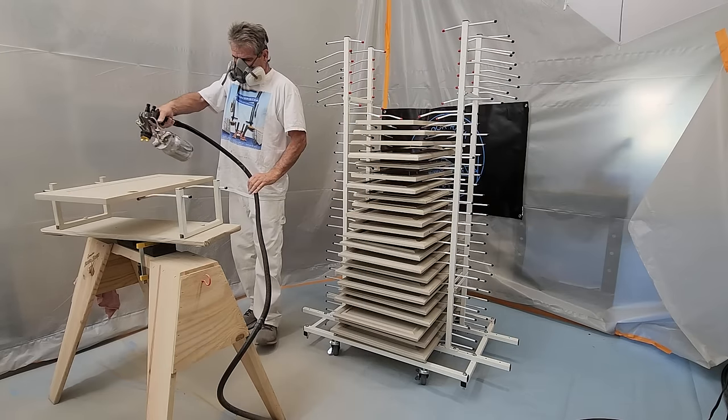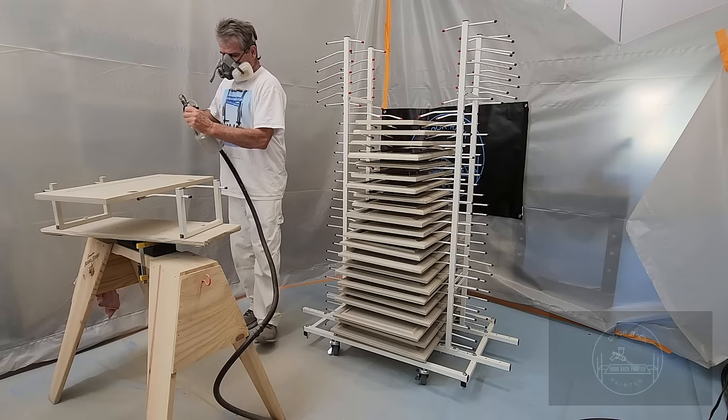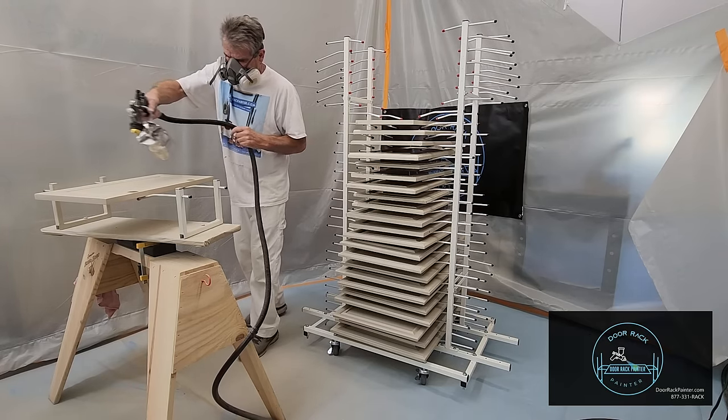This video will show you how to apply an enamel finish on the rotating spray rack with the 30 door dry rack with wheels.